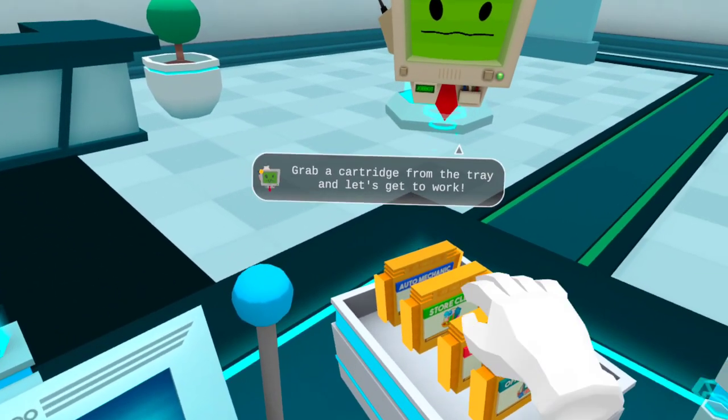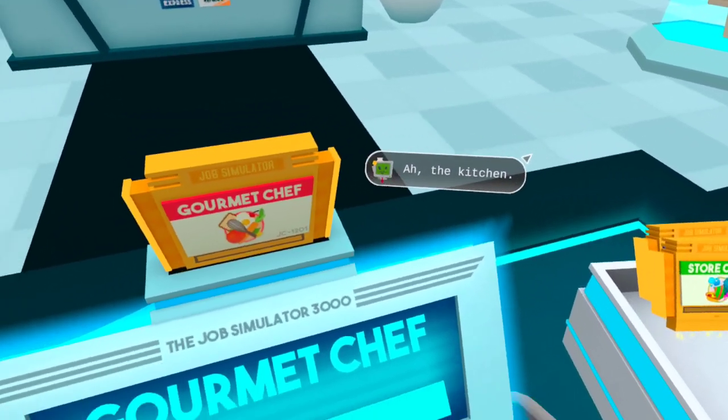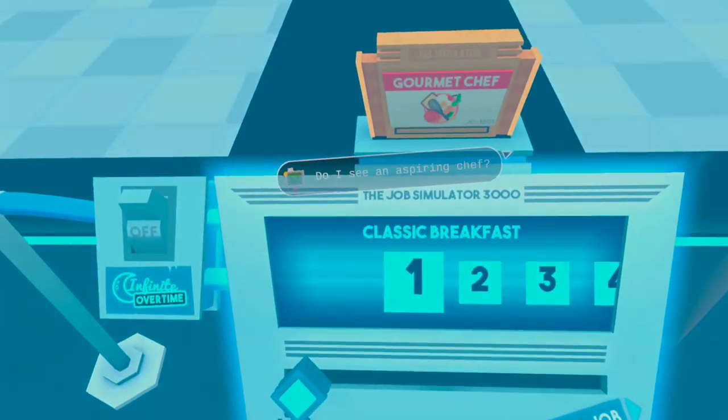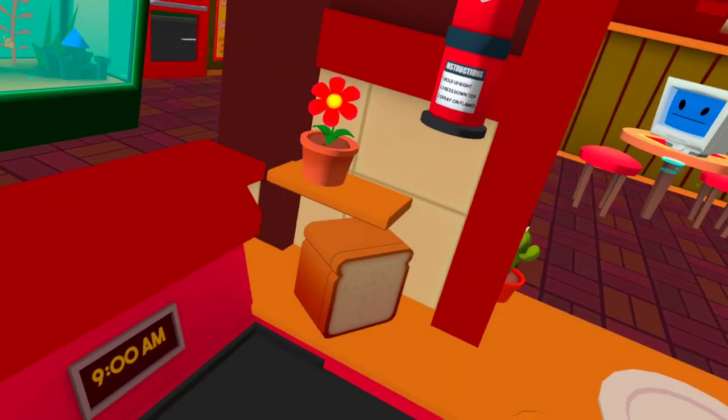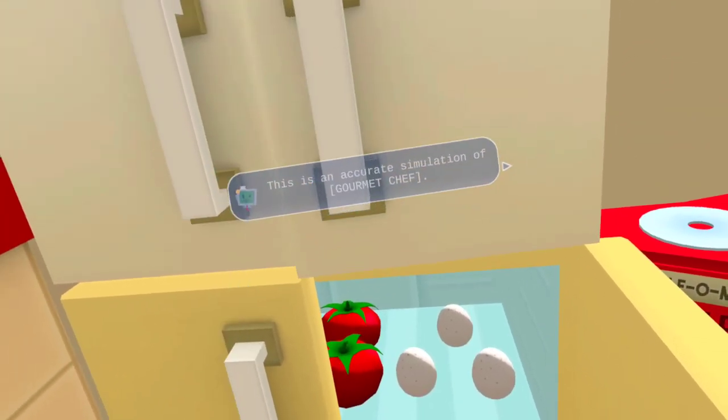Hello human, grab a cartridge from the tray and let's get to work. I'm in the kitchen. Do I see an aspiring chef? Hello human, this is an accurate simulation of gourmet chef.